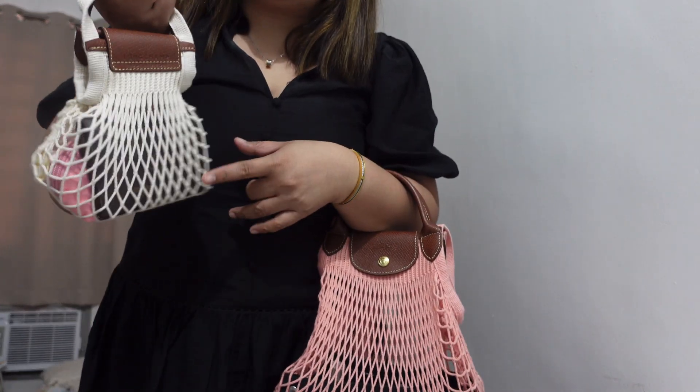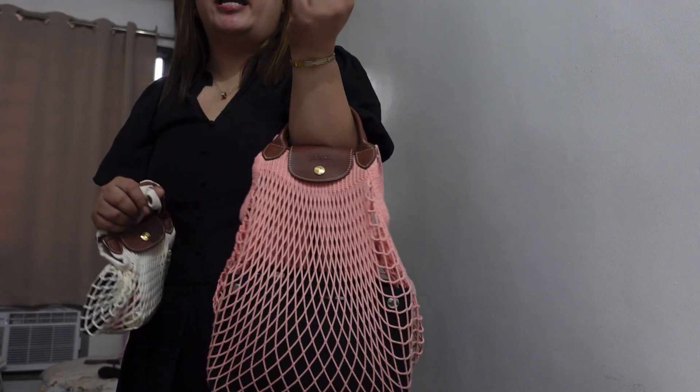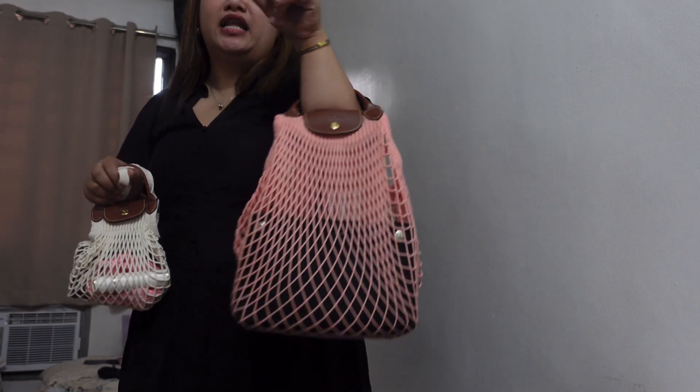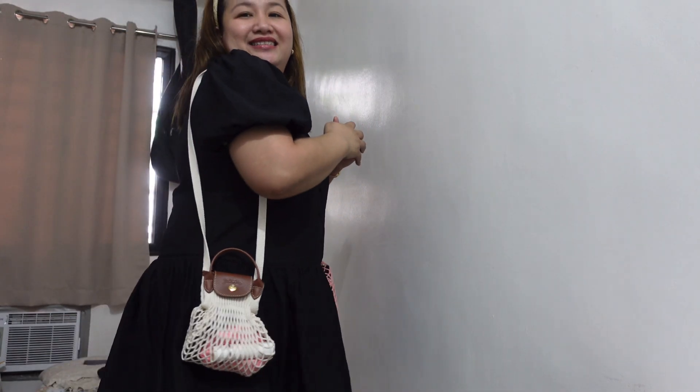I loaded the extra small with a wallet, coin purse, and perfume so you can see how it looks when it has contents. For the large, I added a bag organizer — it looks odd when empty, so I put one in. Using the two straps of the large bag as a shoulder bag, this is how it looks. And for the extra small using its long strap, it works beautifully as a long shoulder bag — especially paired with a black dress. So nice — the color is very summery and I love it.